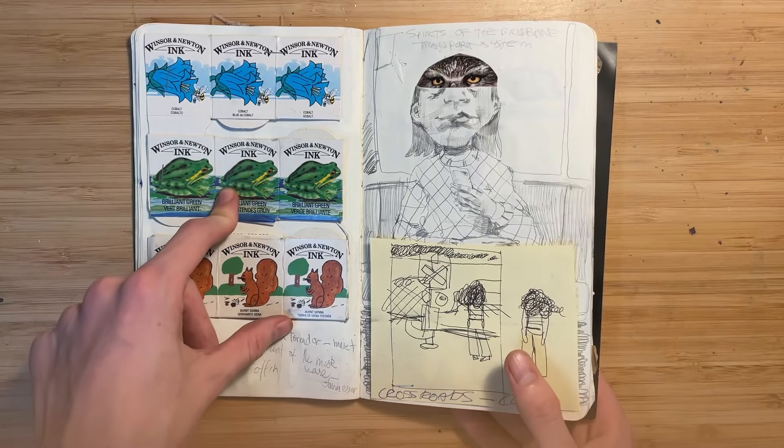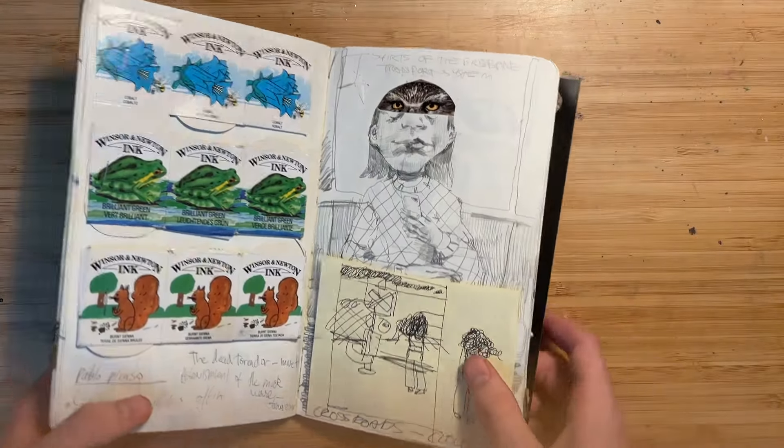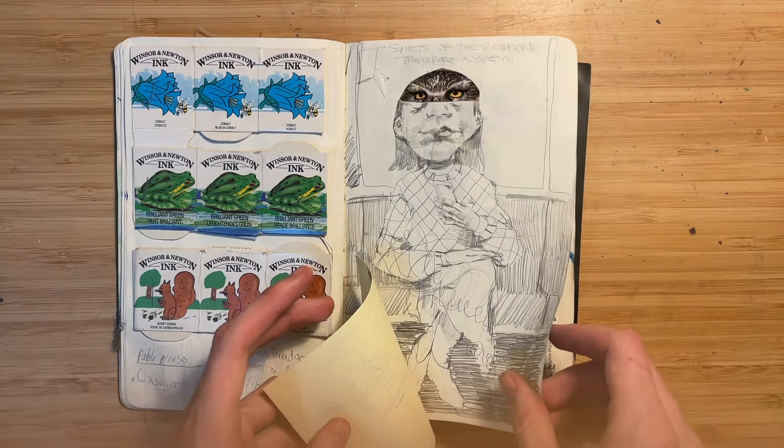More of these Winsor Newton ink things, because I think the illustrations on them are really cute. Sort of a painting idea, and then a bit of a collage. I just did the face.